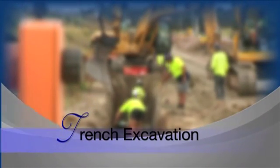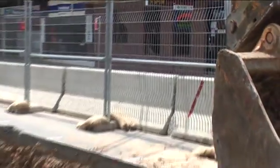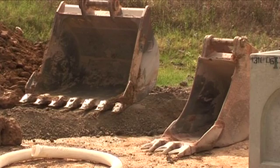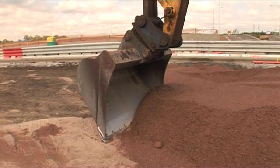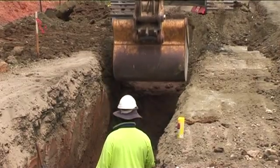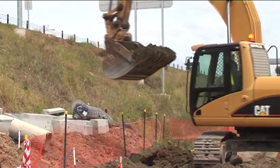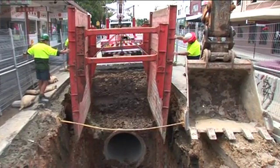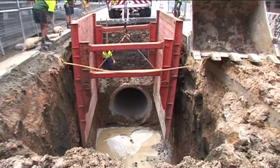Before commencement of work, there should be as much information available on the site conditions as possible. This includes any natural surface features, ground conditions, or current underground services. When trench excavation commences, ensure the excavator bucket size conforms to the dimension of the trench as designed. The excavated material that is suitable for backfilling should be placed securely and as near to the excavation as is safe so as not to fall back into the trench. Trench shoring in unstable ground is mandatory from a safety aspect, as is the proper installation and removal of the shoring elements.